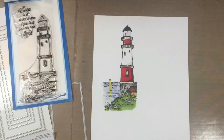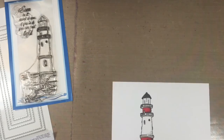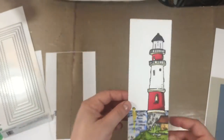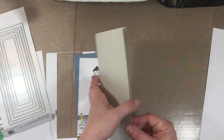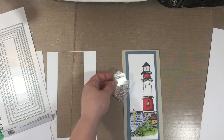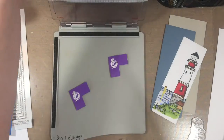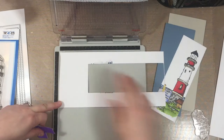I went in with the third sized die — the second largest die was used for the blue panel, and then I have my base. I was trying to decide whether to stamp the sentiment directly on the white or on a separate piece of paper and mount it on top, and I decided to go with the separate piece.